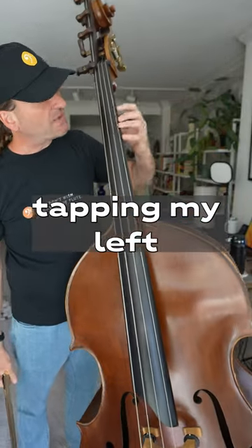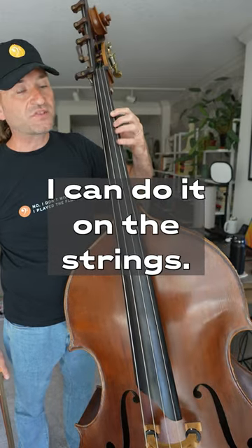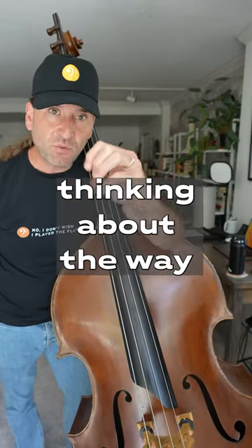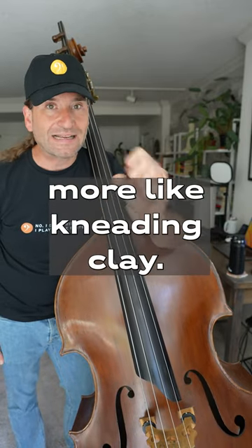The first one's really simple. It's just tapping my left hand fingers, and I can do it on the fingerboard. I can do it on the strings, and that gets me thinking about the way that the hand really needs to operate on the bass. It's not like typing — it's a little more like kneading clay.